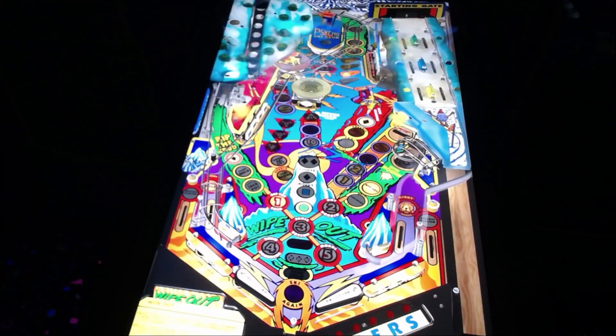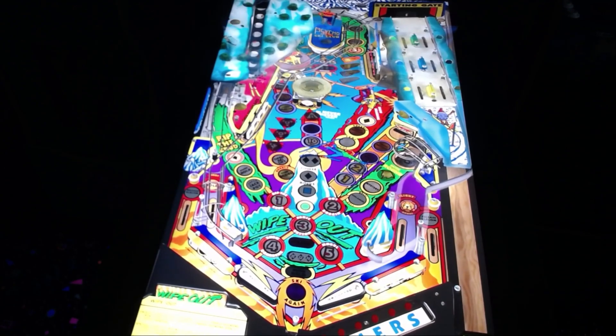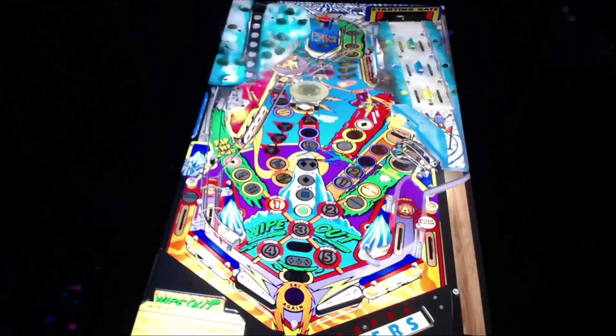Okay guys, you get to see the beautiful table of Wipeout. This is a great table to play. It's a lot of fun. I think you guys will really enjoy this table on this tournament this week. The tournament does run all week. It'll end next Thursday, June 27th. And then we'll announce the results on Arcade Talk next Thursday at 9pm Eastern.